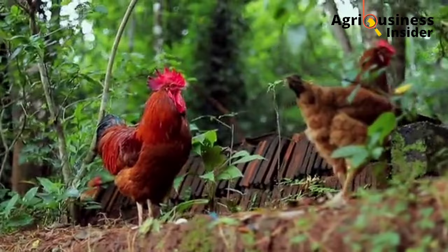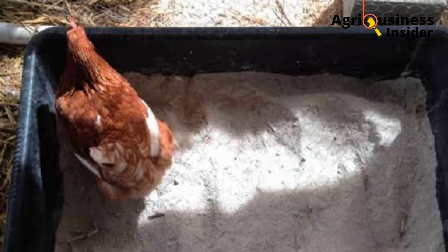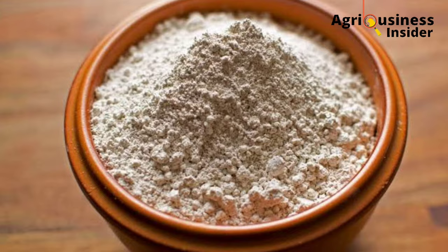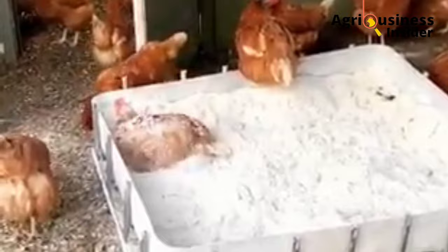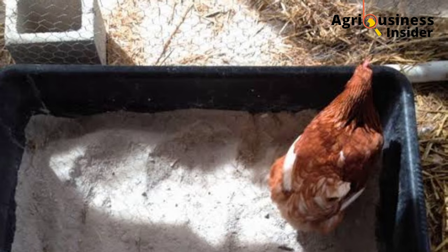The fourth way to prevent mites is by dusting your chickens with diatomaceous earth. This is a natural, non-toxic powder insecticide well known for killing pests and bugs such as mites. It is made from fossils of algae and other aquatic organisms. When buying it, note that it is 100% natural.